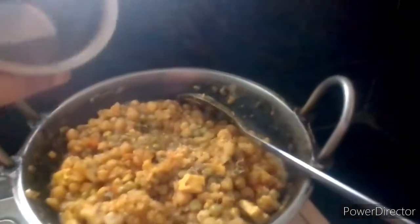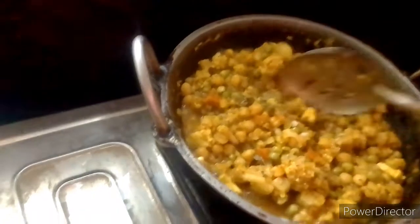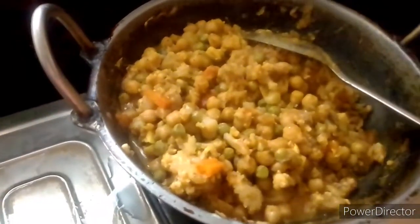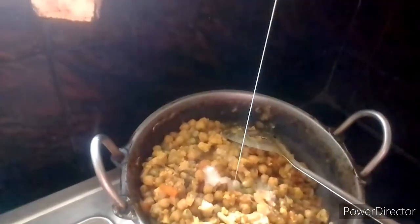We will cut it from here and cook this as well. Mix it up with fresh cream. Put the fresh cream in. Now let's mix the gravy with paneer.